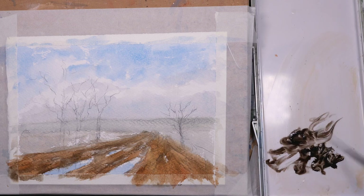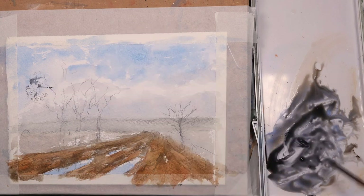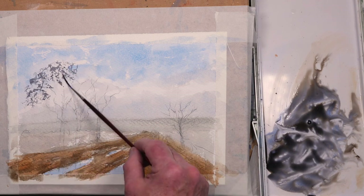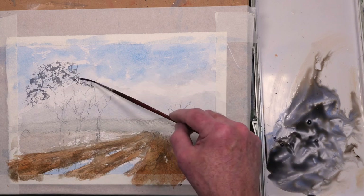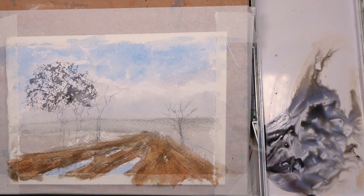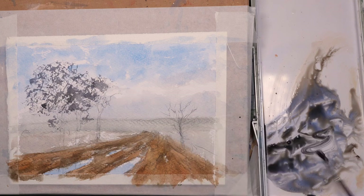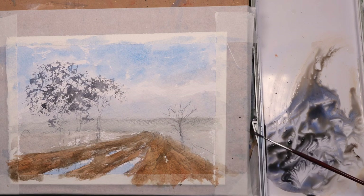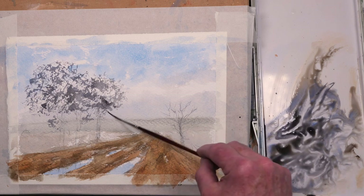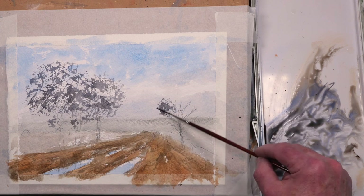I've cleaned the palette down and this is raw umber and some cobalt blue — quite a watery mix. I'm using a number one rigger here, using the side of the rigger to pick up the texture of the paper for the tops of the trees, just suggesting twigs and leaves. It's a wintry scene so no green leaves anywhere. I love riggers for this because they are so springy and you get such a lovely variety of effects — you could use the side of a round brush but I prefer the springiness of the rigger. When you first start out doing watercolor you try all sorts of brushes, but I've kind of settled on riggers for this sort of work.